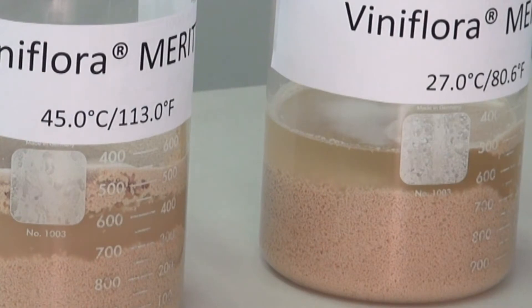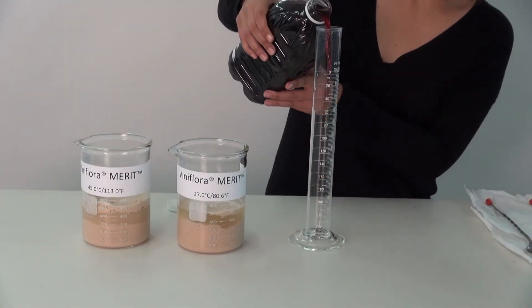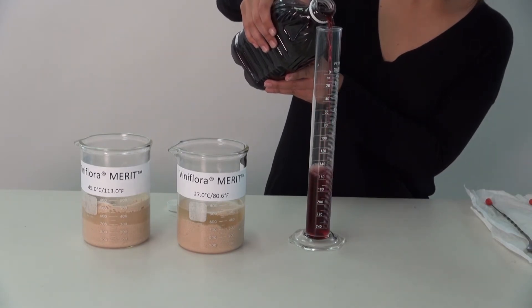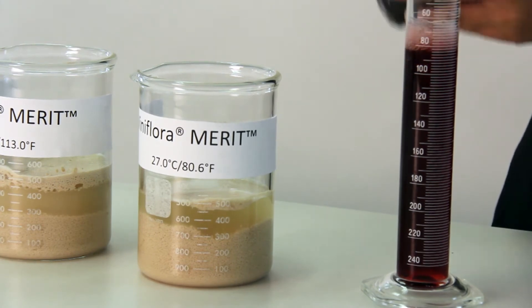Now a vast majority of the yeast cells have been rehydrated and are ready to propagate. The cells need fuel, which is the sugar from the grape juice. Pay attention to the instruction for use. According to Chr. Hansen's recommendation, add unsulfured grape juice into the rehydrated yeast solution in a ratio of 1 to 3 juice to yeast slurry at the recommended reactivation temperature — not too cold.